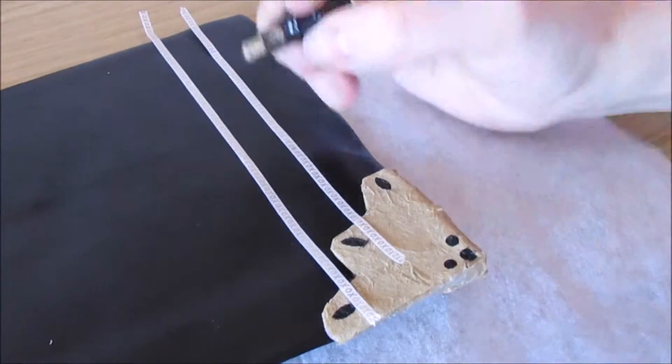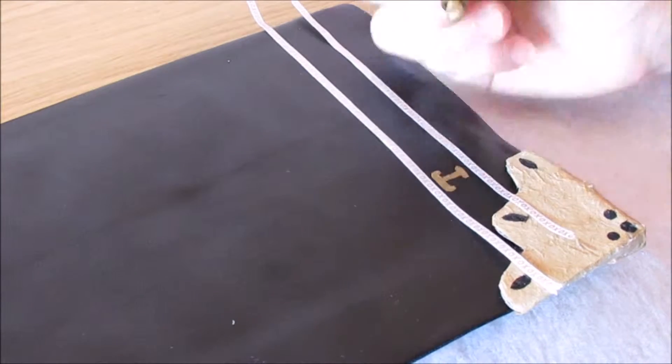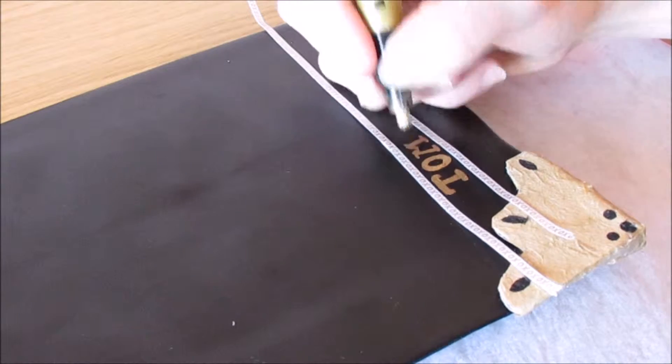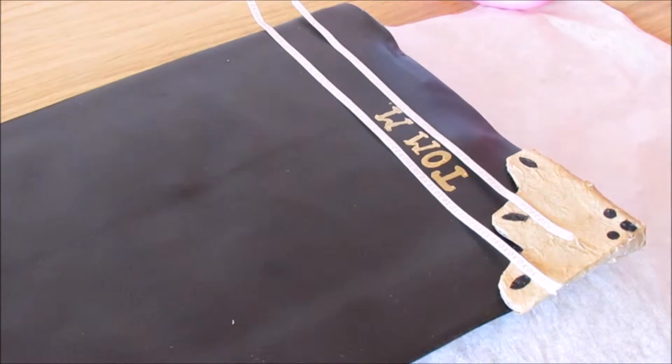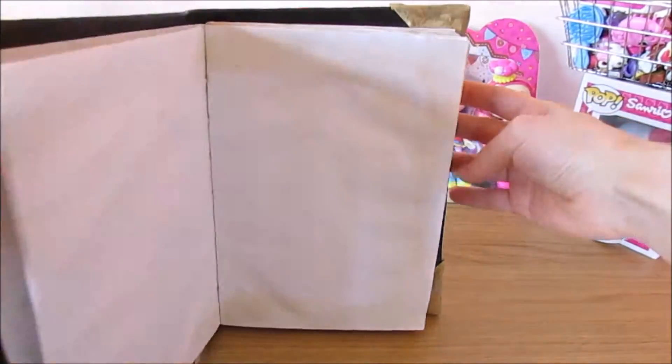I then got two strips of washi tape and traced on 'Tom Marvelo Riddle'. My pen was really thick so it didn't go too great, but I did manage to get this off with some perfume and re-write it.